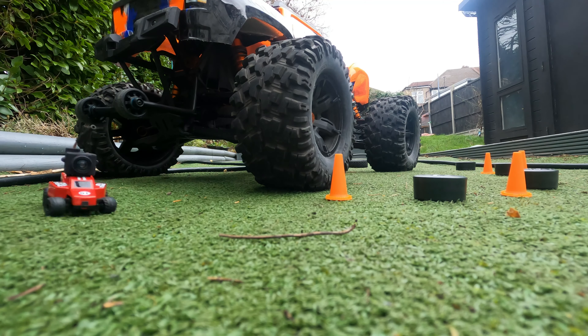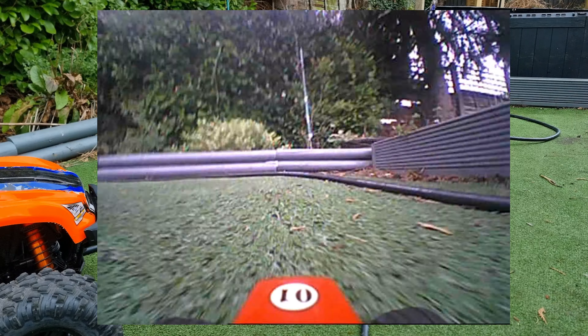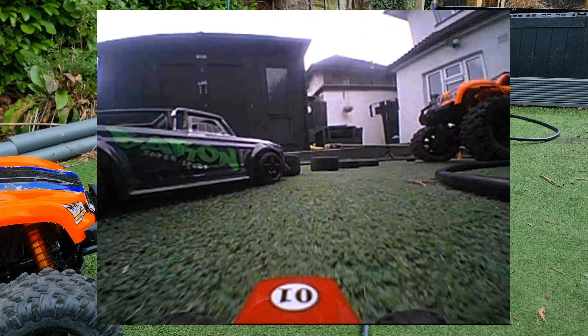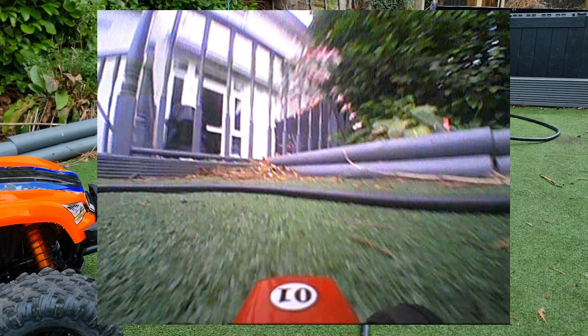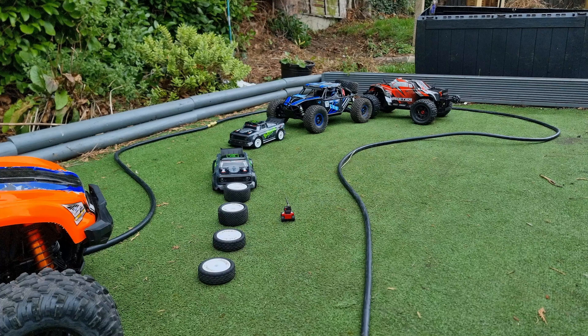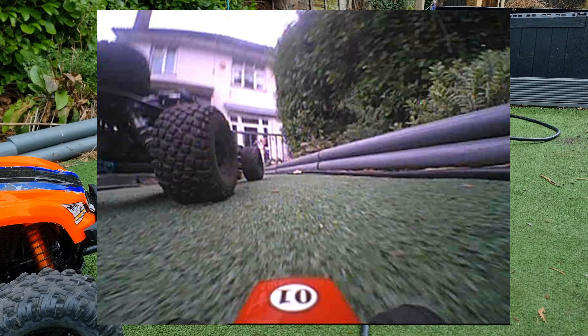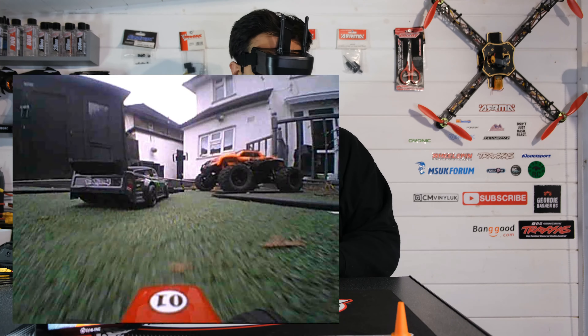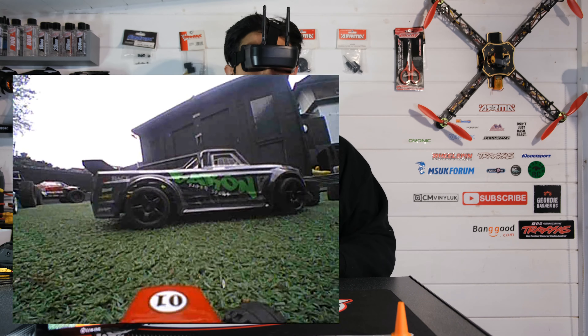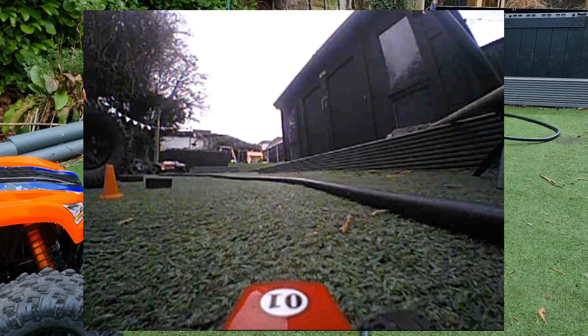This is a lot of fun. I could imagine if you had a couple of these running around and you were racing, it could get quite competitive. We've got fully proportional control, turns nicely, nice sharp turning. Considering the size of this little car, so far, very impressed. A lot of people have been into their FPV drones for many years — it's one of those things I've never bothered to actually try. But I think after testing out this little car, I can sort of see where the fascination comes from. Oh, I crashed it — I crashed it into the SG1603. This is really, really cool.